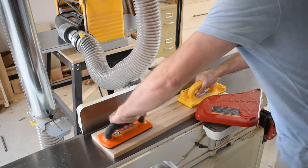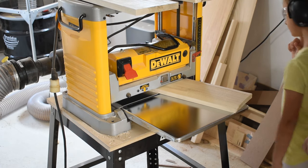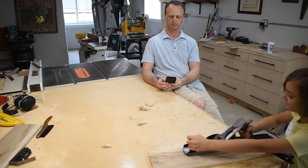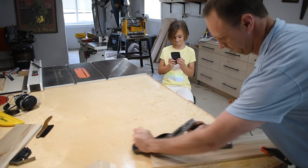We're using some scraps of maple to build our birdhouse today, so we started by planing it down to the thickness that we wanted. The good thing about a shop helper is she can do things that you don't feel like doing — until she catches on.